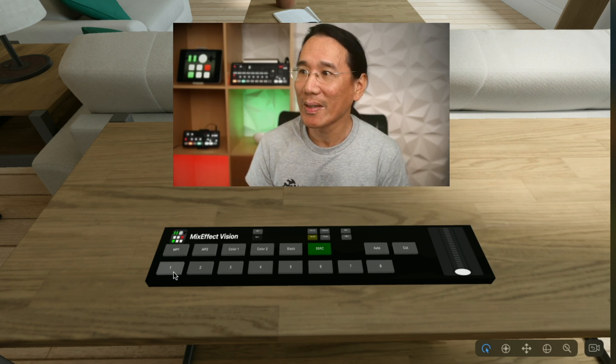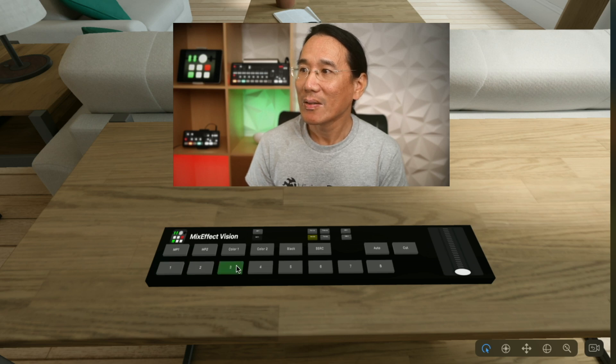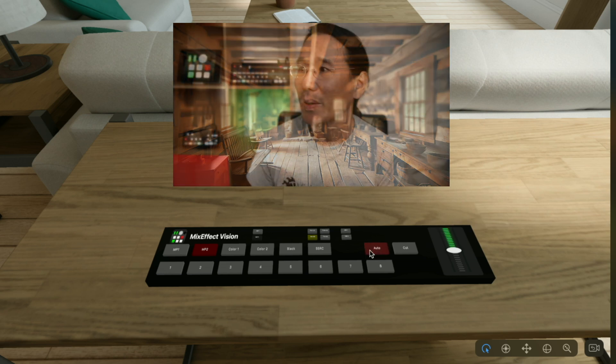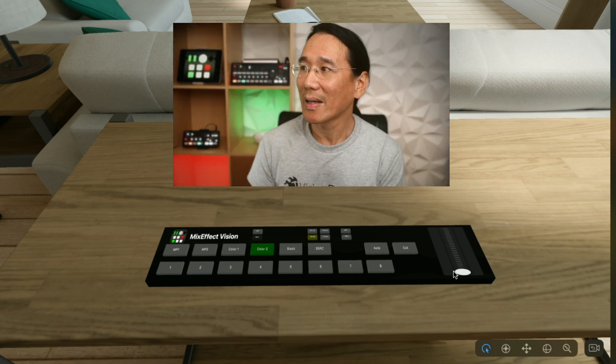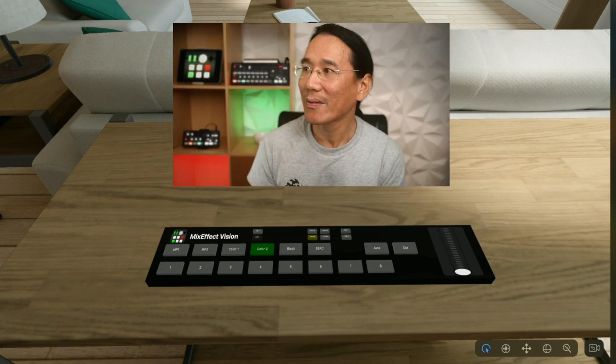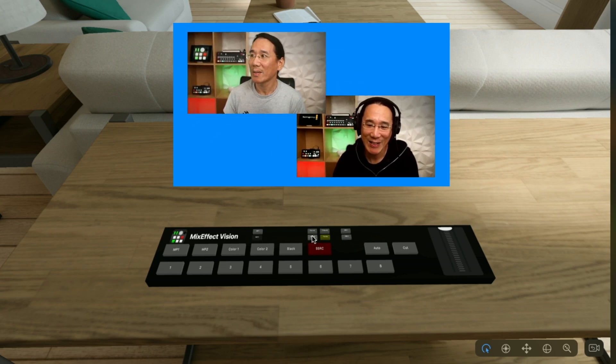We also have all these other inputs right here. I could tap to go to input one, two, three, four, five, and six. Let's go to media player two and do an auto transition — you can see this is an AI-generated image. I can go back, and if I wanted to go to a color, I can pull the slider and we see an orange background. We'll go back to the super source, and you can see the compositions that we can just push to switch between.